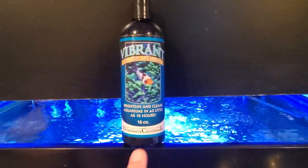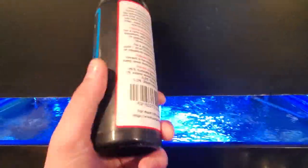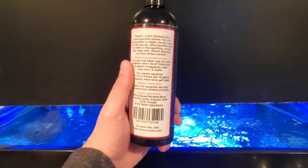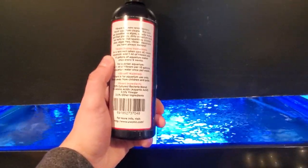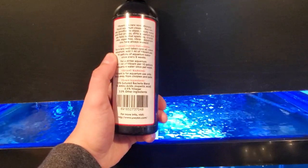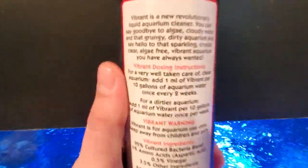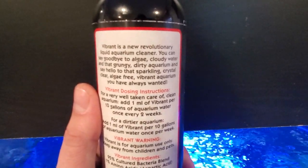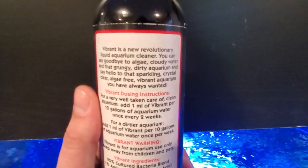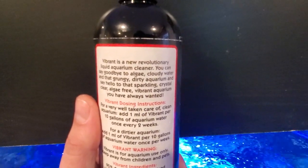This product claims to brighten and clean aquariums in as little as 12 hours. You're supposed to add 1 ml for every 10 gallons every week or two depending on how dirty your tank is, and it claims to say goodbye to algae, cloudy, waddy, grungy, dirty aquariums and say hello to sparkling crystal clear algae-free vibrant aquariums.